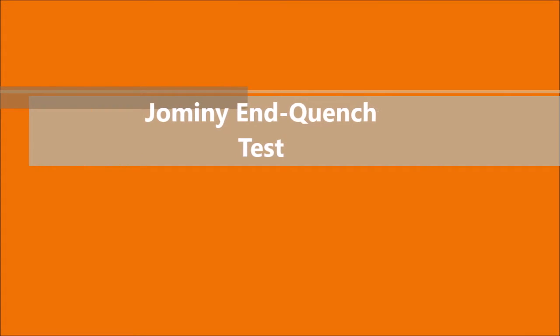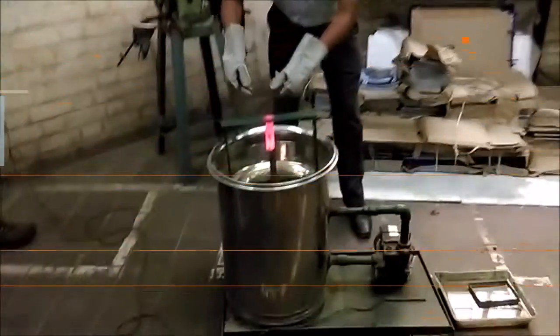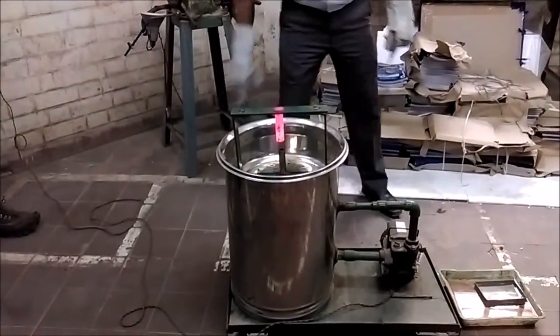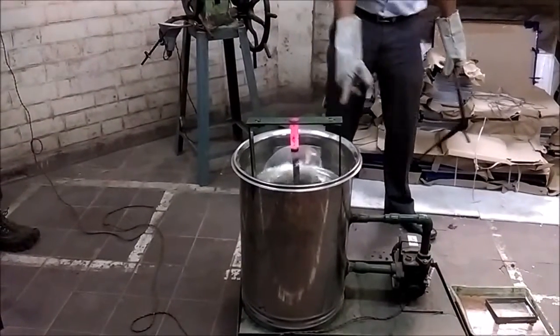The video explains the Jomini end quench test, which is used to measure hardenability. The specimen is of cylindrical shape with 1 inch diameter and approximately 4 inch length, and it has a machined shoulder at one end.